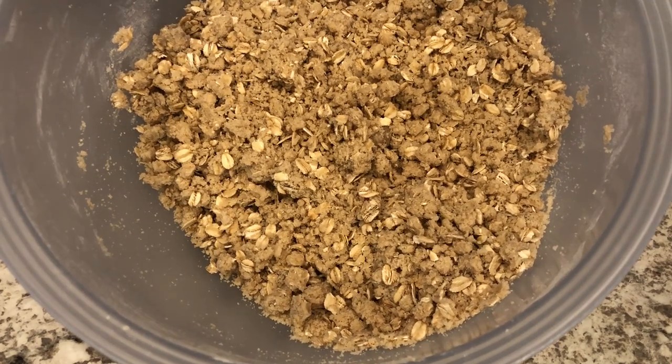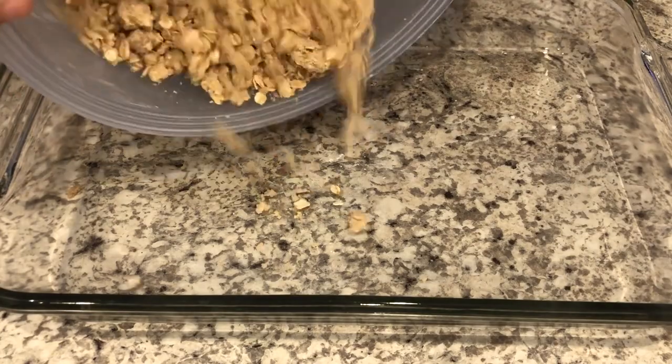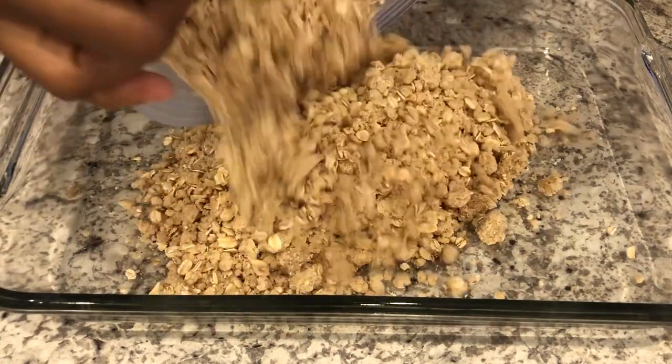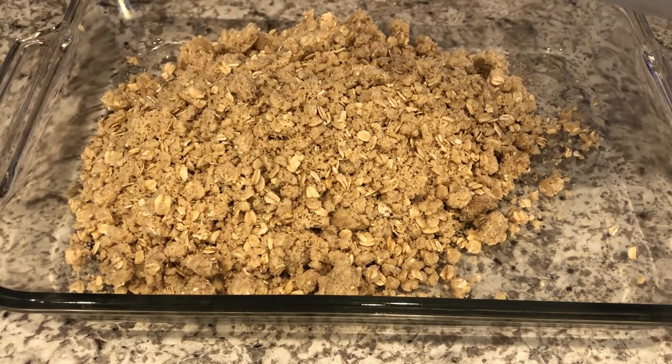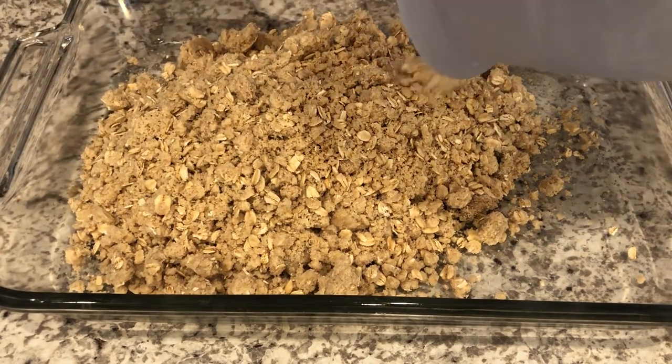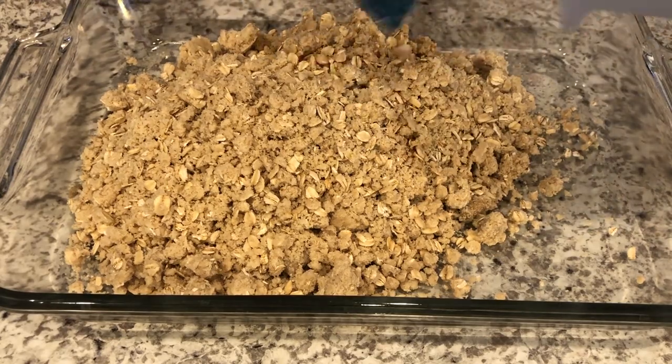Now it's time to put the streusel mixture in the pan. I've got my 9 by 13 pan here — it is ungreased, you don't need to butter this pan at all. And I'm just going to press that streusel mixture firmly into the bottom of the pan.